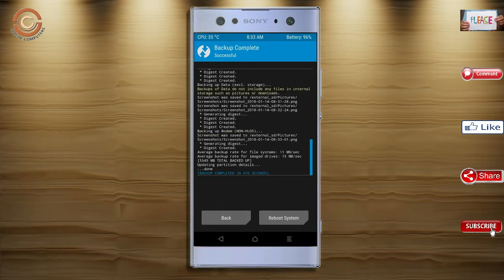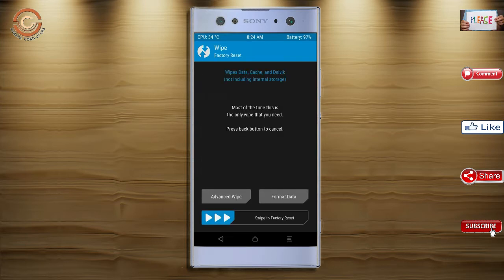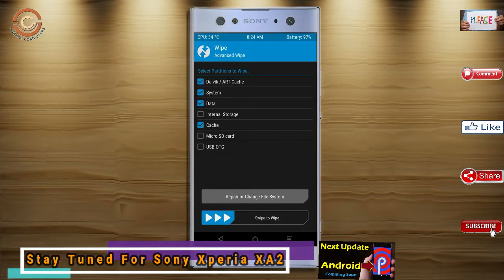Press on back. By wiping this temporary data, it will allow a clean install of this custom ROM. Select wipe, select advanced wipe, select Dalvik/cache, system, and data, then swipe right to confirm.